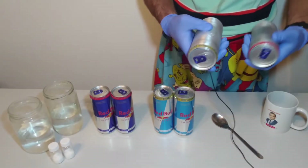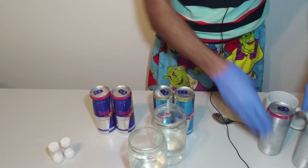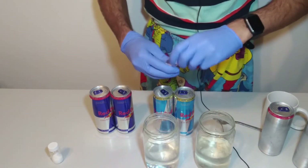Now you can see the aluminum part — there is no label. In the next step, I would like to dissolve sodium hydroxide in water.